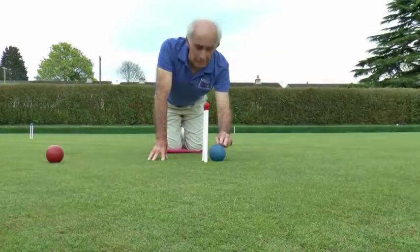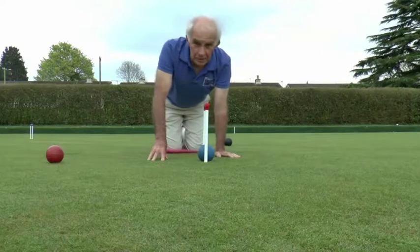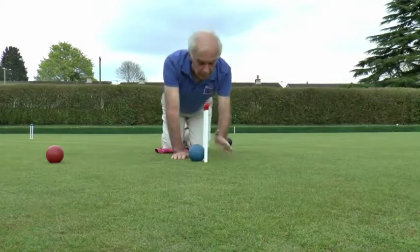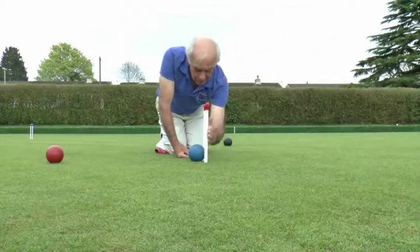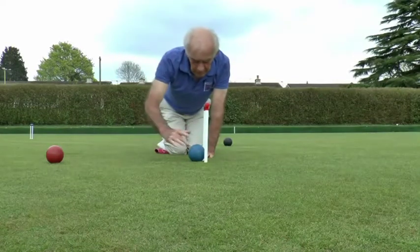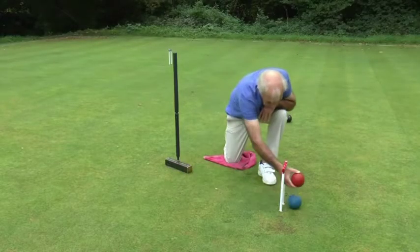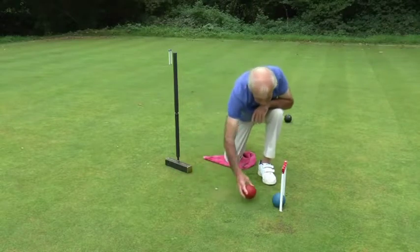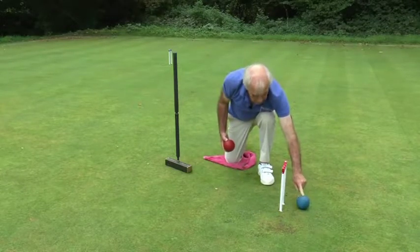If the blue ball comes into the back of the hoop in that direction, it can't be said to have run the hoop until it's come all the way through and cleared the plane on the non-playing side. We are at hoop five, so the playing direction is that way — the edge of the blue ball must have cleared this plane. It can sit in the jaws of the hoop, but if it came through from the back and the jumping ball hits it, then the jumping ball would score the point because the blue ball had not run through the hoop properly.